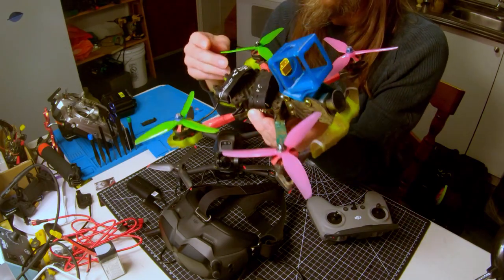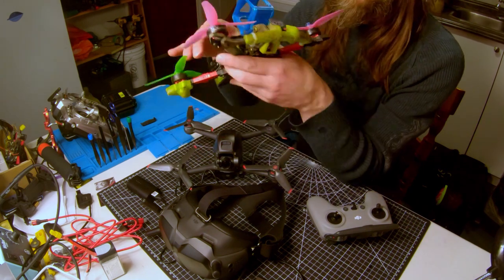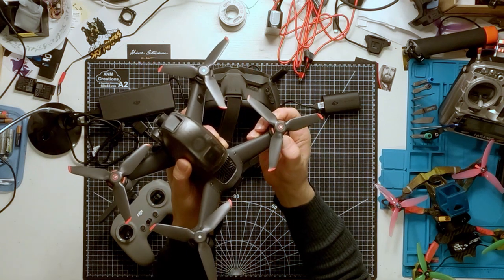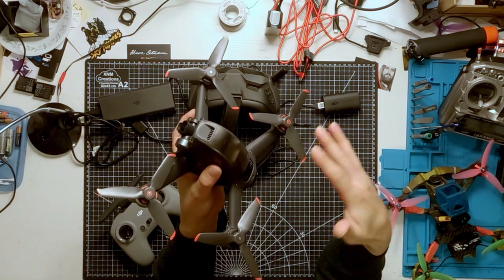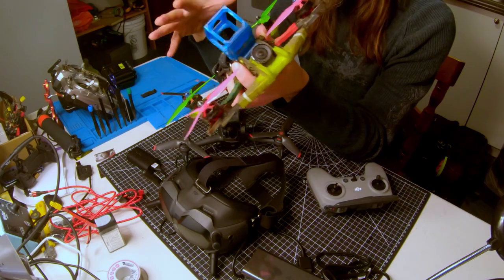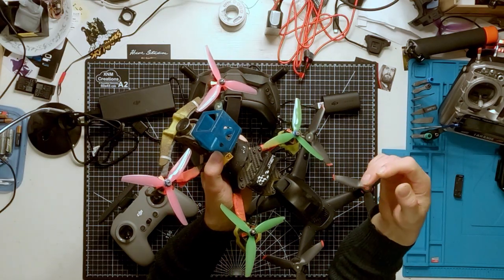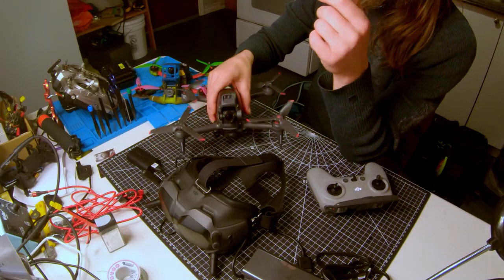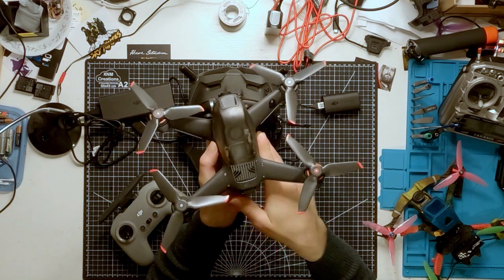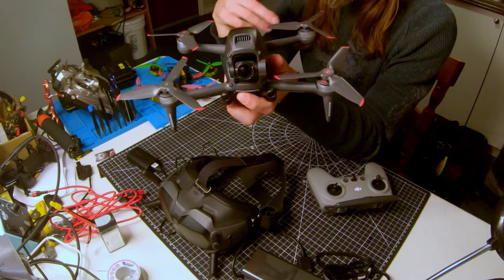FPV drones tend to have small but powerful motors to enable the greatest speed and maneuverability. The DJI FPV drone has similar size motors and 5-inch propellers, more similar to a typical camera drone where you don't get much choice — they're optimized for the aircraft and the task. On hobbyist drones there are so many motor and propeller combinations to infinitely tweak the power and performance, but other than adjusting the rates — how quickly the drone responds — there aren't many performance options you can tweak here. It basically flies the way DJI intended.